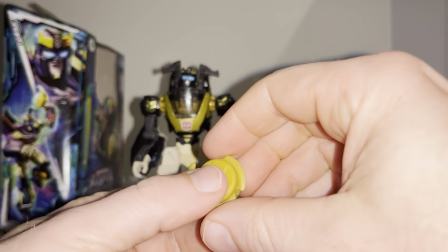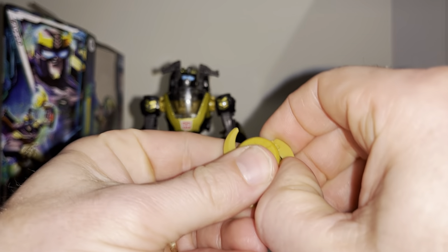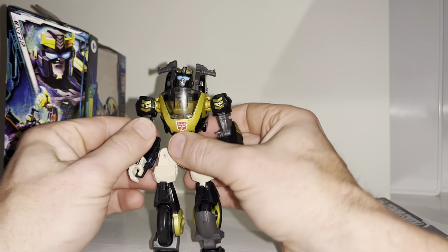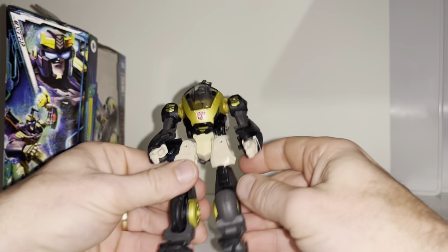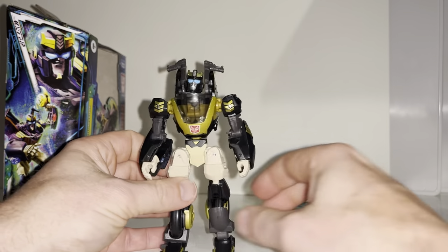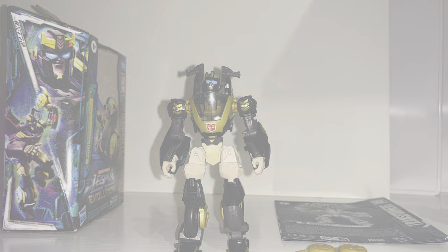These weapons are going to be interesting to see how they attach in motorcycle mode. First impressions of this guy — he looks very, very good. So let's move on, have a look at him in his motorcycle mode, before finishing back up with him in robot mode for some display ideas.